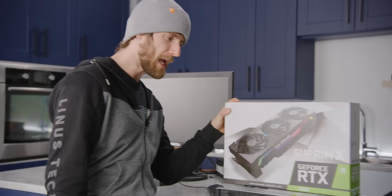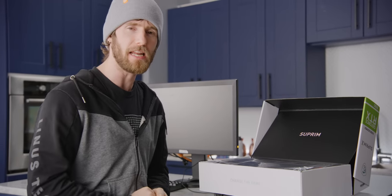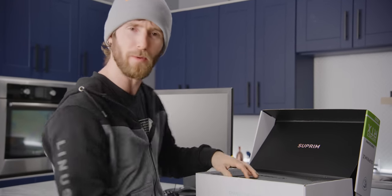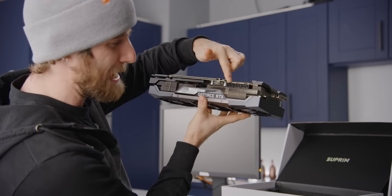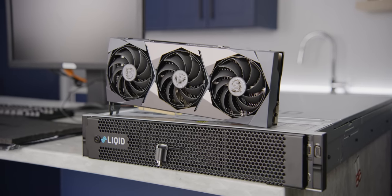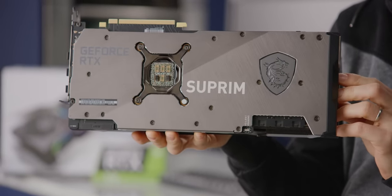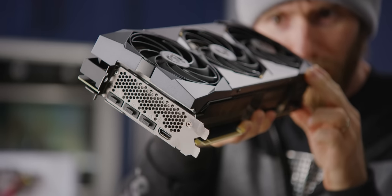We'll begin by meeting the RTX 3090 graphics card that we'll be installing in our server. This is the Supreme X from MSI — and I get why that's funny, MSI, it's like 'supreme' because you can't make enough of them and the prices get jacked up on eBay. This thing has an absolutely massive triple-slot cooler, three 8-pin power connectors, three fans, a full metal backplate, PCIe Gen 4 16x connector, and enough RGB to choke a horse.